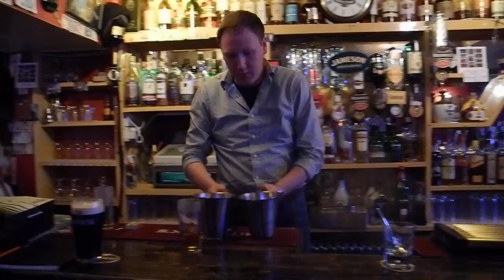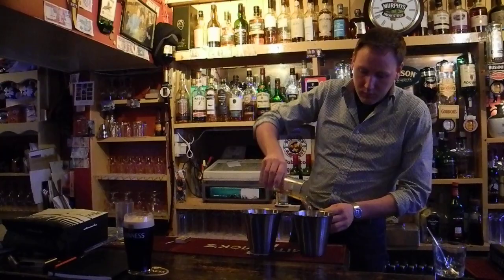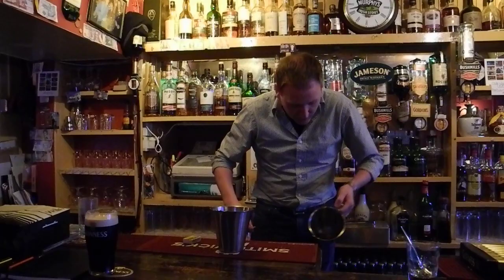You ready then? Yeah. Alright. So this is the famous Blue Blazer, perfected by Professor Jerry Thomas in the 1850s in America.